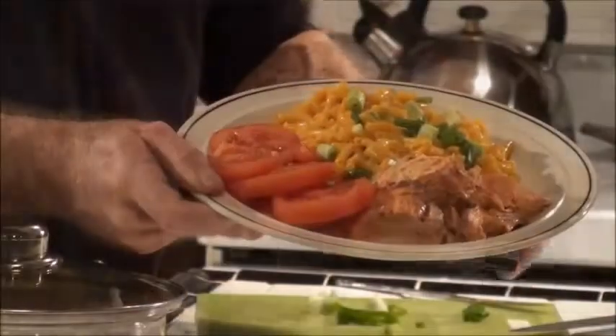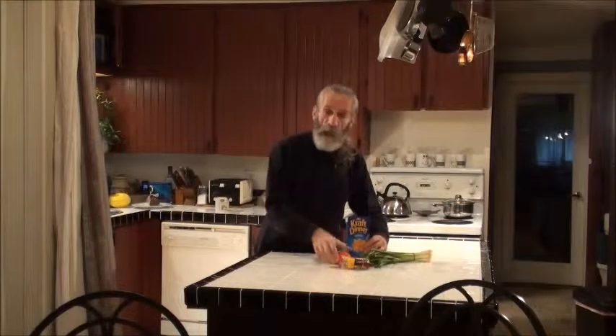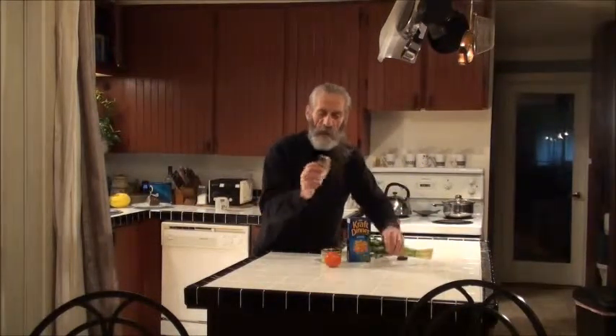Hello, I'm Don Brindle. I want to show you how to make a gourmet meal like this, with Kraft Dinner, a can of salmon, a tomato, some green onion, and some old cheddar cheese.